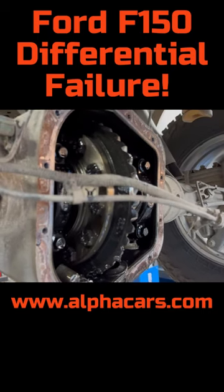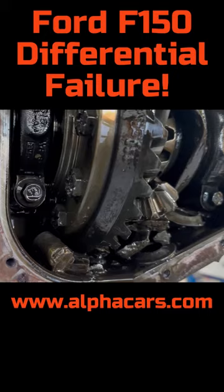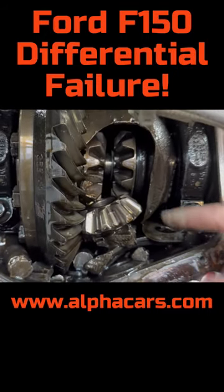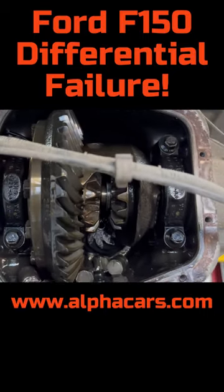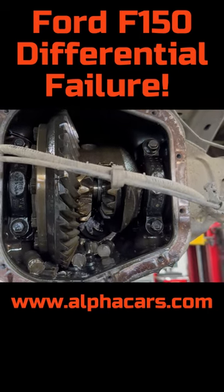Okay, it doesn't look bad at first, but we do have some pieces in here. We do officially have a broken differential — so now we know why this vehicle is not moving when you put it in drive.